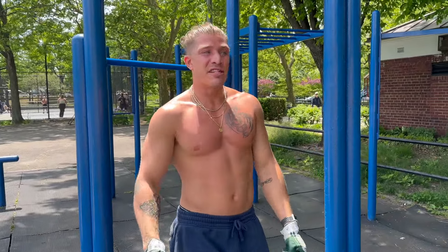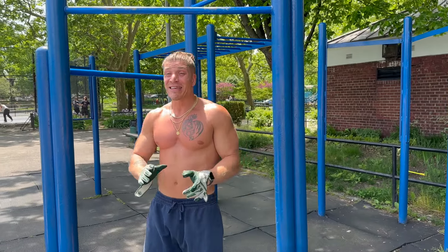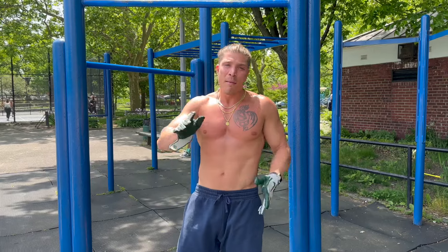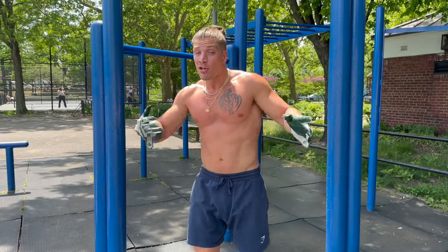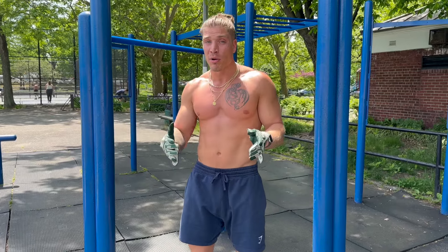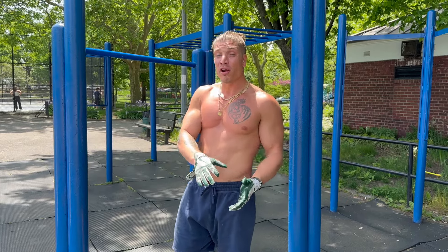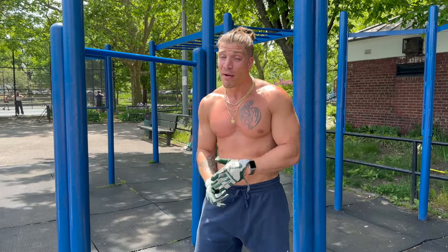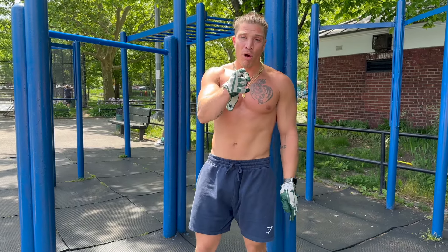Alright — four sets of seven today for the muscle-ups. Steadily making progress on them. That last set definitely was my most fatigued set, but I kept the breaks strict — three minutes in between every round. So besides building up the volume, we're also building up that overall endurance, because we're keeping the breaks shorter than they were last week as well. Like I said, it's going to be a push-focused routine today, so we got more work to go. Let's get it.